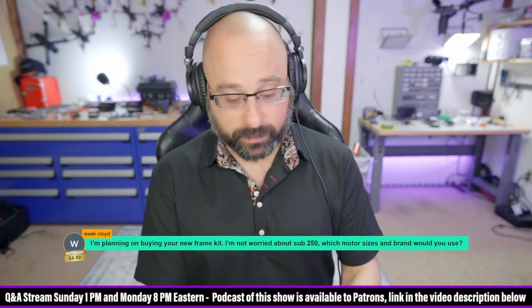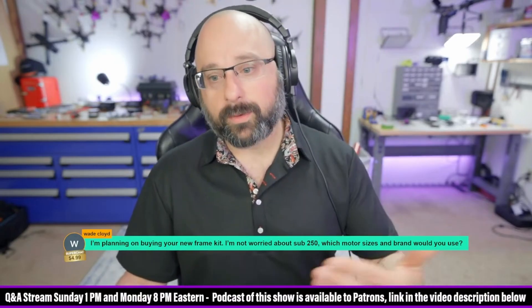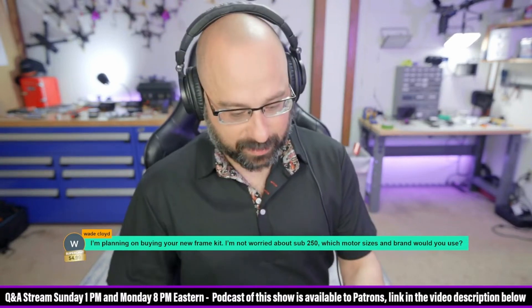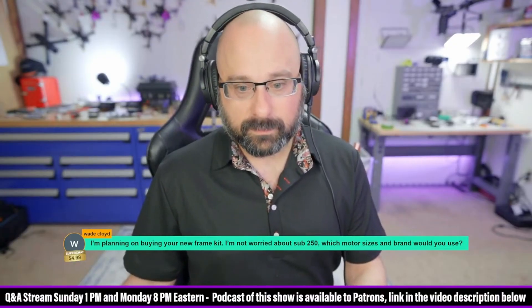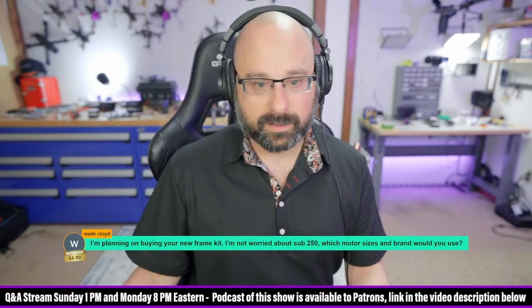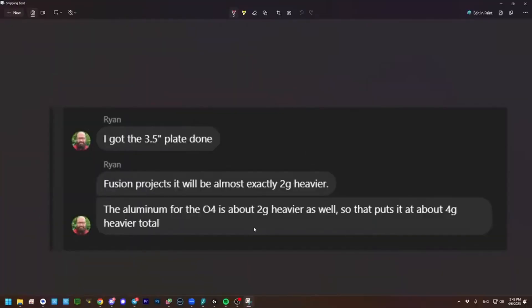I'll tell you the truth, Wade, and I shouldn't tell you this. Because the rule is never discourage a customer from buying when they're getting ready to make a buying decision — that's what I would say if I were a salesperson. Just this morning at 9 a.m. I got this message. I'm going to screenshot it so I don't accidentally share more of the conversation than I mean to.